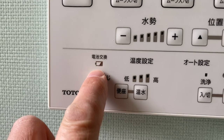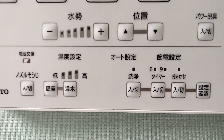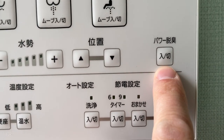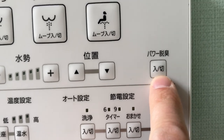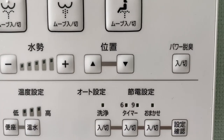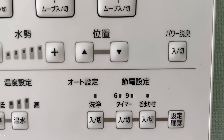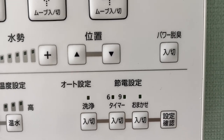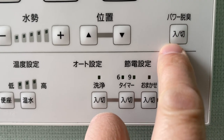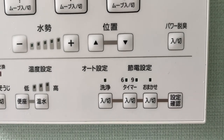That indicator tells you when the batteries are low in this control unit. We've also got this here, which is an interesting one — it says 'power deodorizer.' So basically it's some kind of deodorizer function that deals with smells. If you press that, it's on and off. I suppose I'll leave that to your imagination.